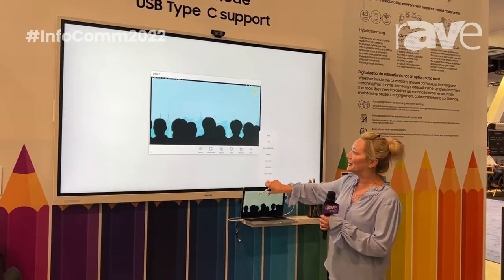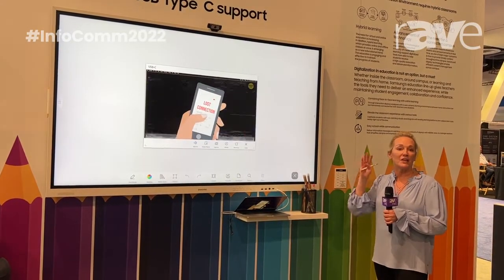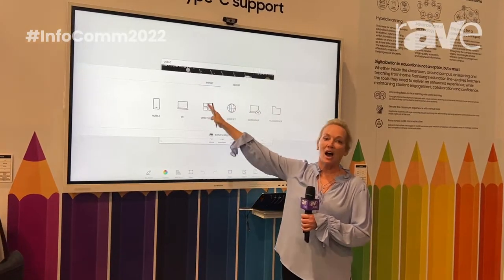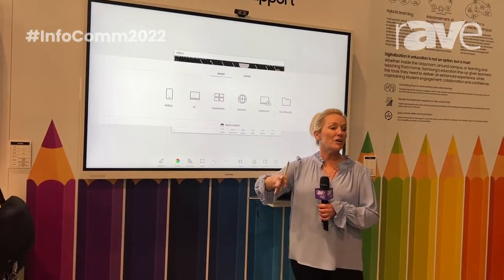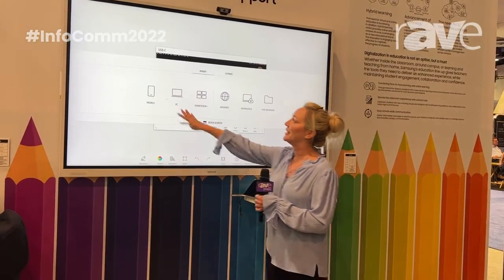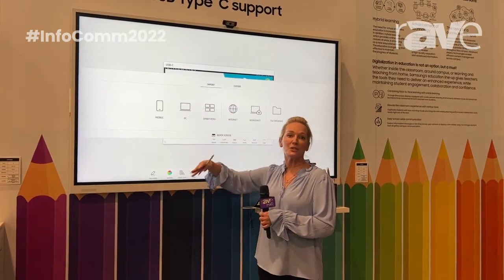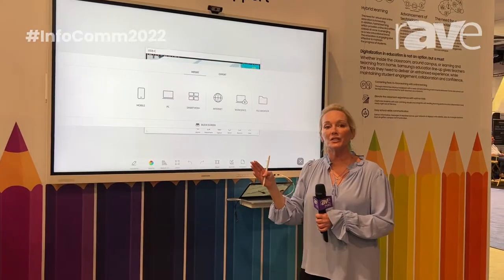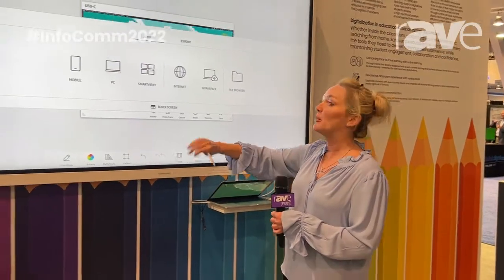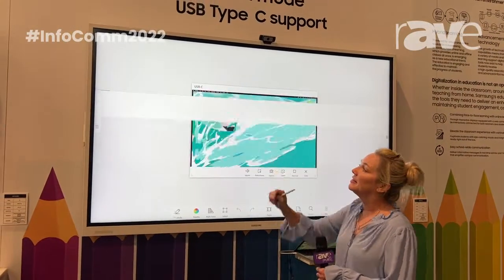They have added some features to this that I'm going to go through. There are only two menus, very simple to understand, very easy to pick up. Your first menu is how you get anything onto the board — how you take content you've already created and get it onto the board so you can hit the ground running. You can connect with a mobile device or with your PC wired or wireless. You can use Smart View Plus, which lets up to six students put their content on the board so the teacher can see what those students are working on. There is also a native browser and a Samsung Workspace.